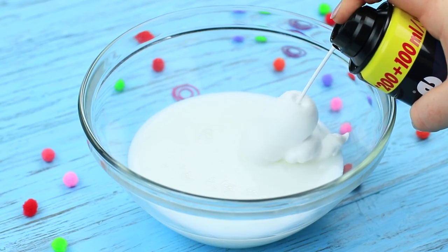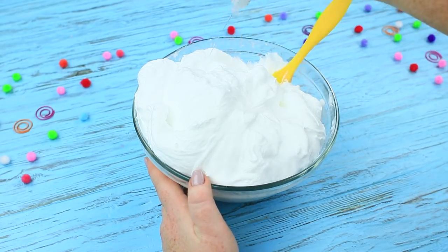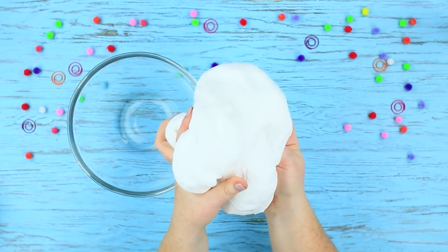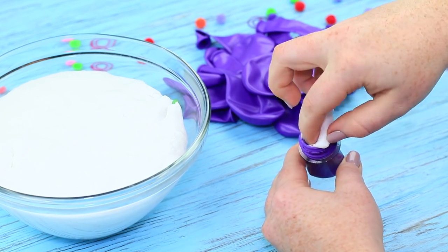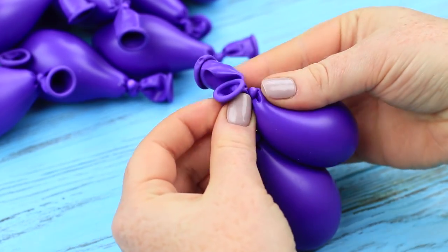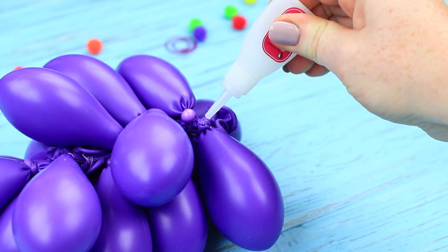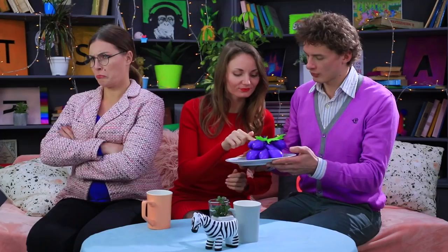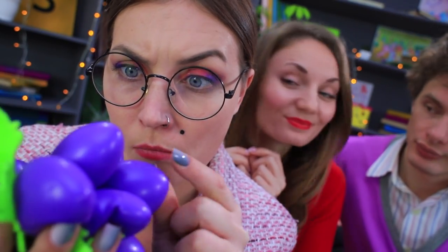Mix white Elmer's glue with shaving foam. Pour in some contact lens solution and mix big slime. Put a purple balloon into the neck of a plastic bottle and fill the balloon with slime. Tie the end off and fill a few balloons like that. Tie them up with a string to make a bunch of grapes. Cut a grape leaf out of green felt following a template and use super glue to attach it to the top of the grapes. Miss Smith, please accept these grapes as a sign of regret! It's not fruit on a plate but a soft anti-stress device. Miss Smith calms down immediately — the grapes are so pleasant to touch, and Miss Elizabeth is forgiven!